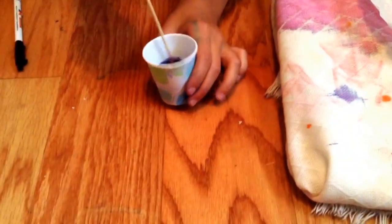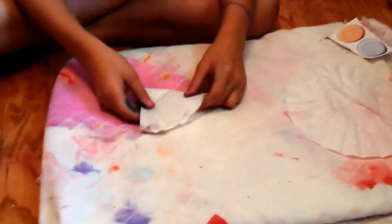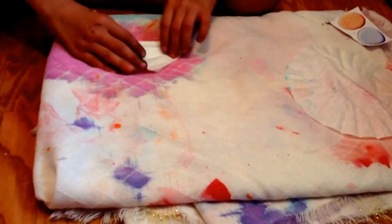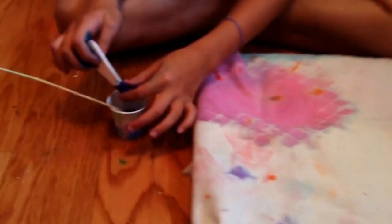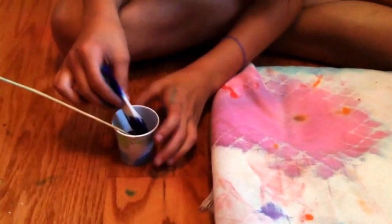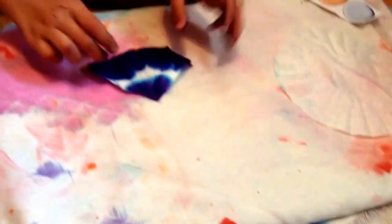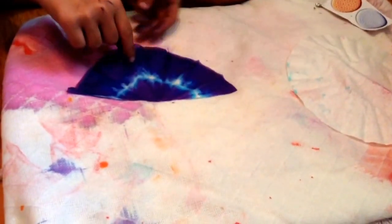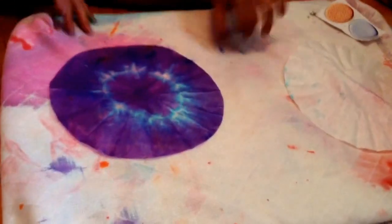Next you're gonna fold up your flattened coffee filter into whatever kind of pattern or shape that you're thinking it should turn out to be. We're only using one color right now because we've already made some that we're gonna use, so I'm just gonna dip the tip and dip the other side. Make sure you have enough to work with — you can wear gloves if you do not want the food coloring to get on your hands, which I've already got on mine.